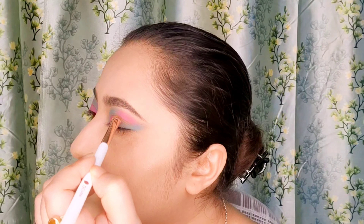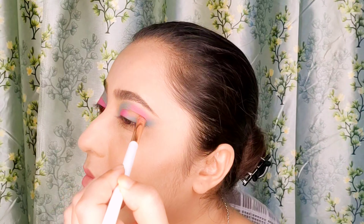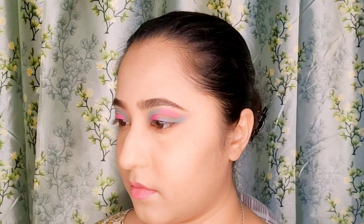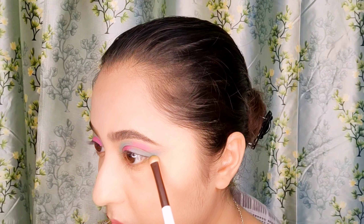Now apply a light green shadow on the middle blank portion of your eyelid, doing the same for the other eye, and also in the inner corner of both eyes. It will give a greenish highlight, doing the same from the outer corner using the same light green shadow on the lower lash line.